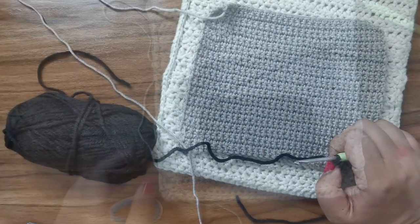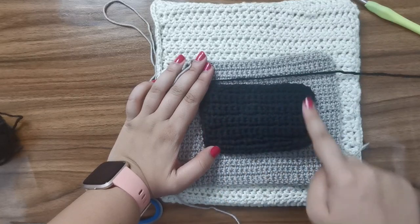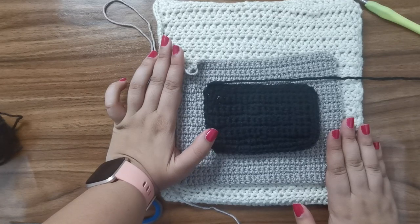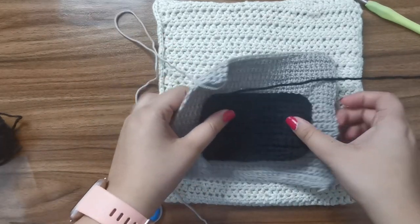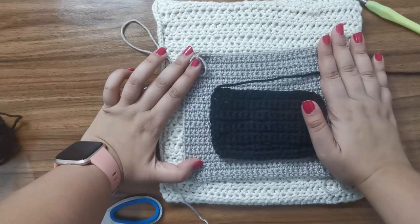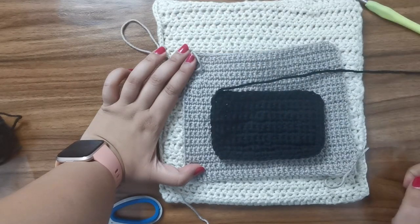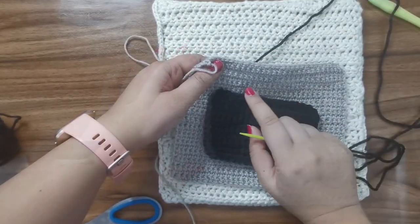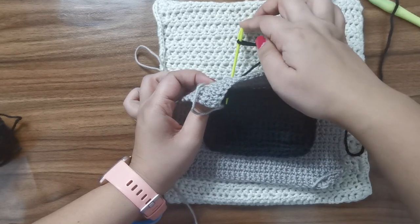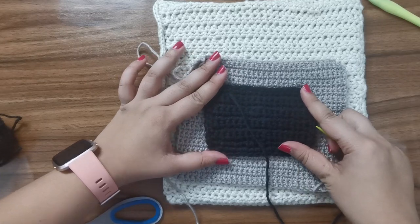Once you're done, this is what it should look like — you have the little front piece and then you have the oven at the back. The way we're going to sew this on is we're first going to sew the black piece onto the gray piece in all four directions, and then we're going to sew the gray piece to the back but only in three parts, so it'll be like a little pocket where we can put our pizza inside. To sew the black piece on, just put it in place and do a simple stitch around on all four sides.